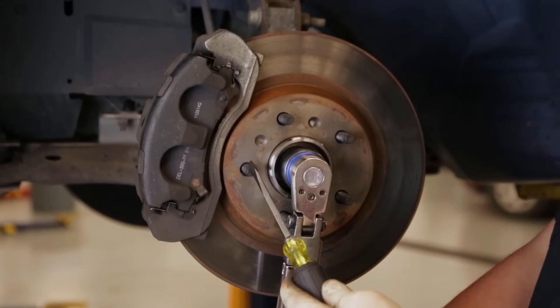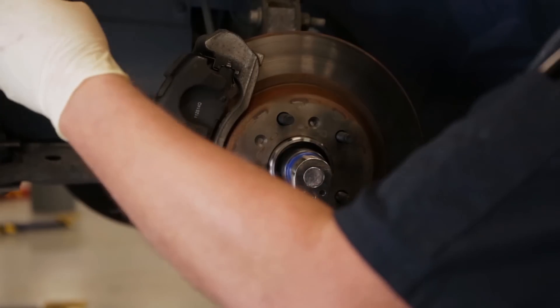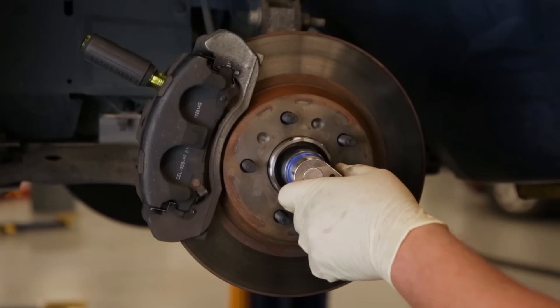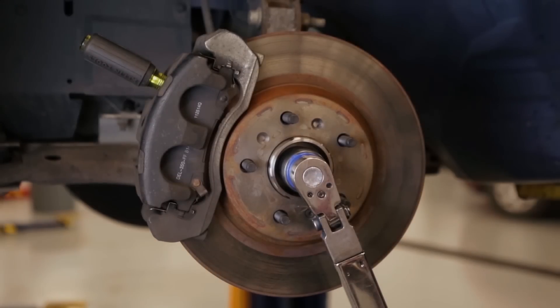You could get somebody to hold the brakes, or put a pry bar in between the studs, but that could damage them. I find the easiest method is to take a screwdriver and slip it down into the fins of the rotor — that will lock it in place — and then go ahead and apply the torque needed to properly preload that bearing.